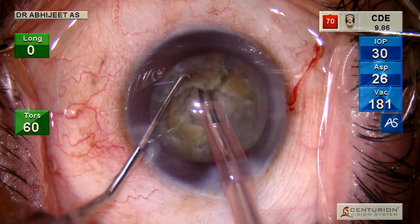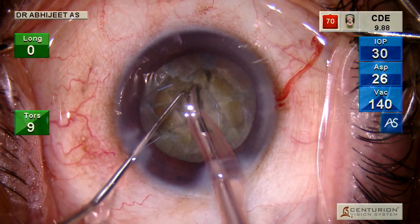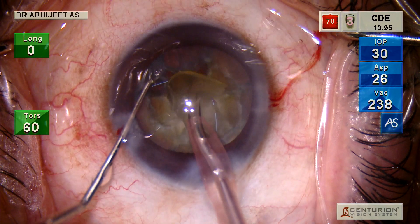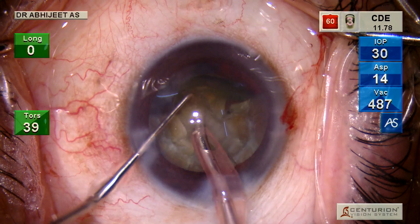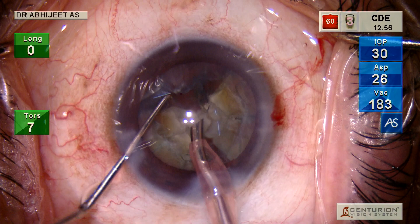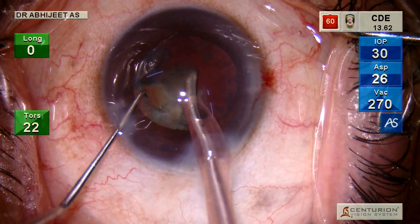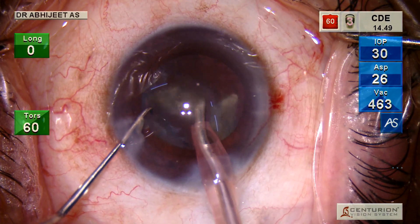You need enough vacuum to hold the piece — you need not always achieve full occlusion, but if you have not held the piece properly it's just going to eat through and make a cavitation. If you realize, I'm not allowing the pieces to occlude my tip because I want to use the Ozil to its maximum efficiency.